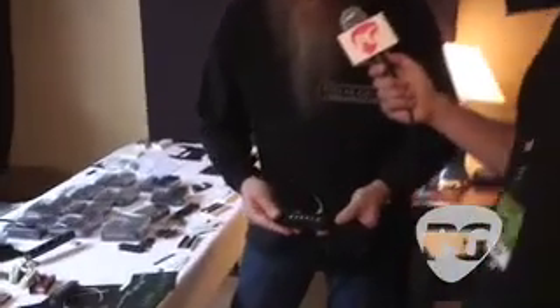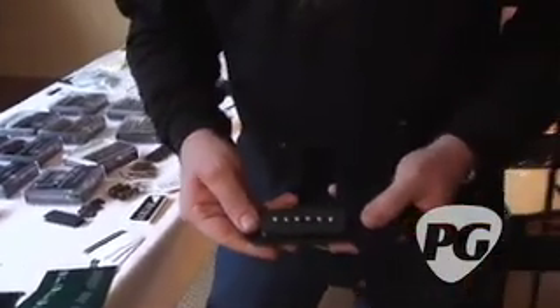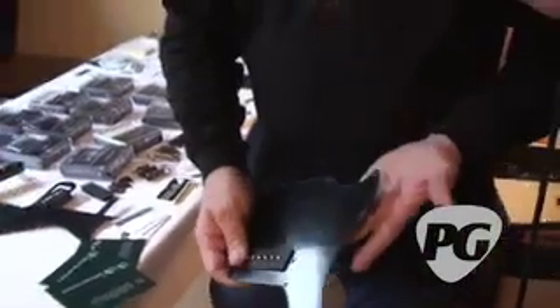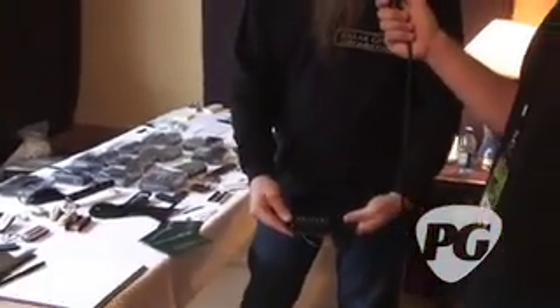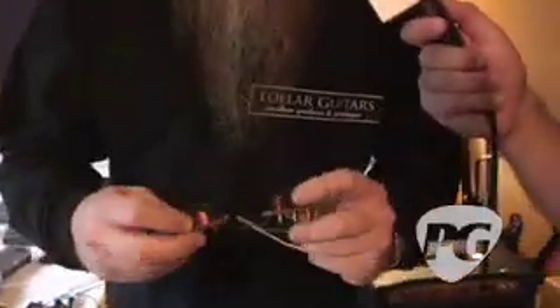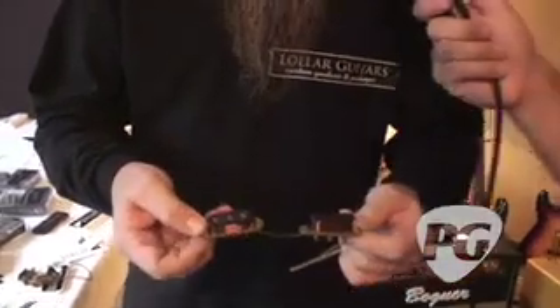Just recently we came up with these pickup and pickguard sets for melody makers — original melody makers. Like this is for an early 60s melody maker, and this is for a little later melody maker that looks like an SG. You just replace the pickguard and the pickup and it just drops in — there's no routing — and it takes it from a single coil, a small Fender-size single coil, to something that's more like a P90. We also do a Mustang bass pickup. This is for a Fender 12-string pickup. I have the capabilities of making a lot of things that we don't list on our website as a standard pickup selection.